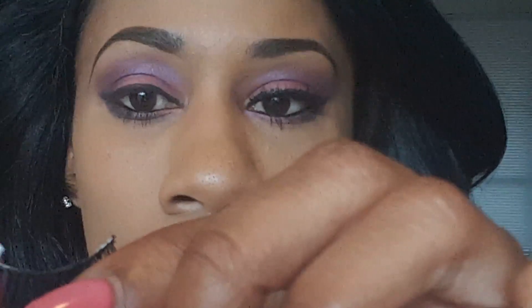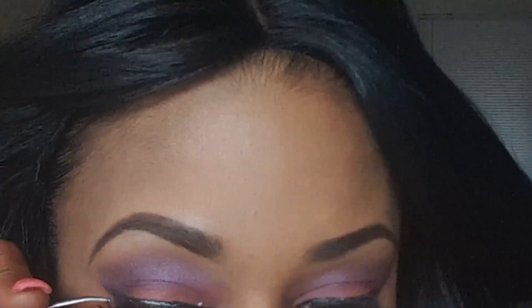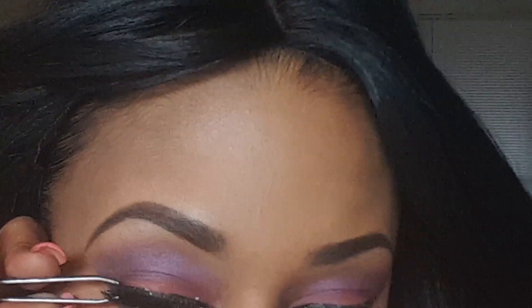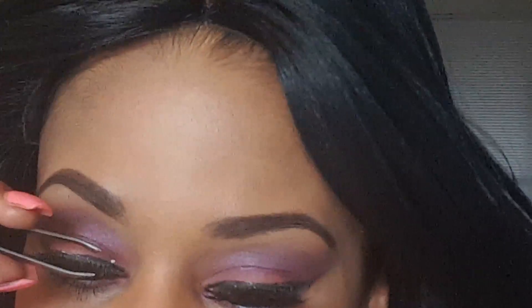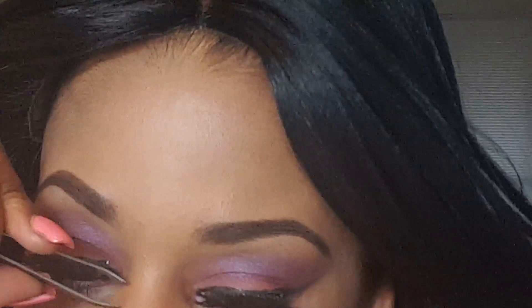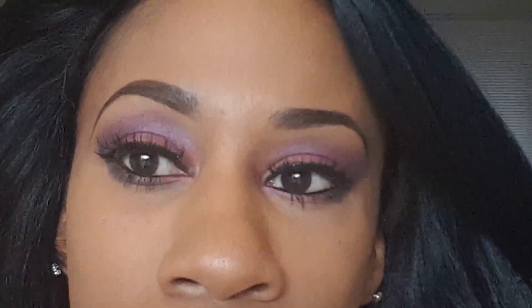Now you're going to put that glue on the second lash, connecting the ends of the eyelash to your eye and pressing gently. You're being really gentle about it — you're not jamming it into your eyeball.